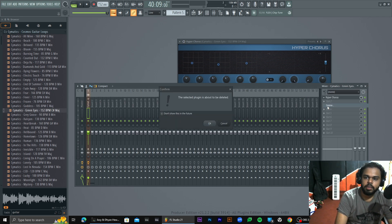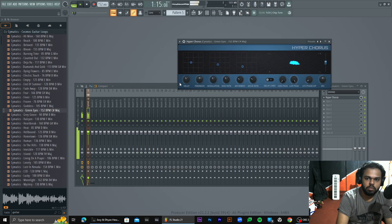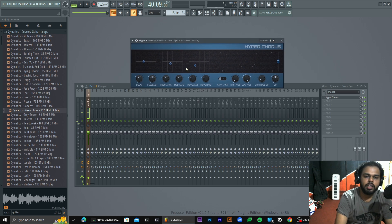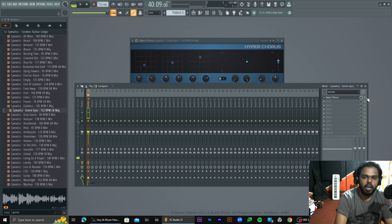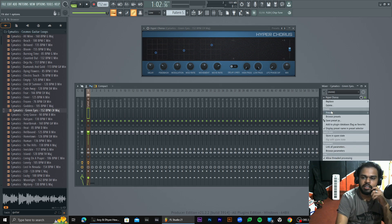Let's get started with the hi-fi chorus plugin so we can get a mix of guitar and mix it up. Let's delete it. Let's get started with the hi-fi chorus plugin. The chorus is good. We can hear it. Let's see if the chorus is good.